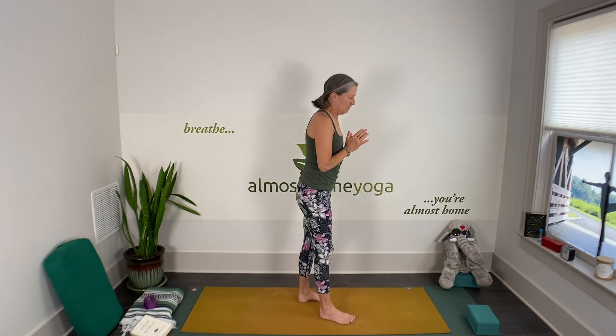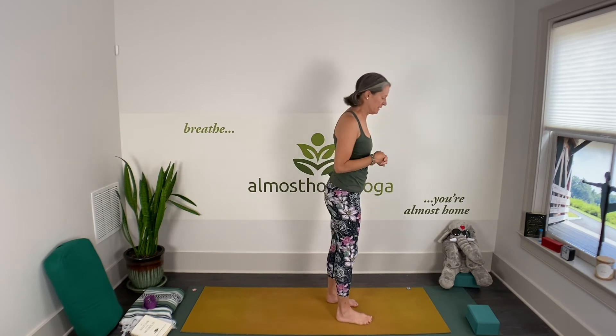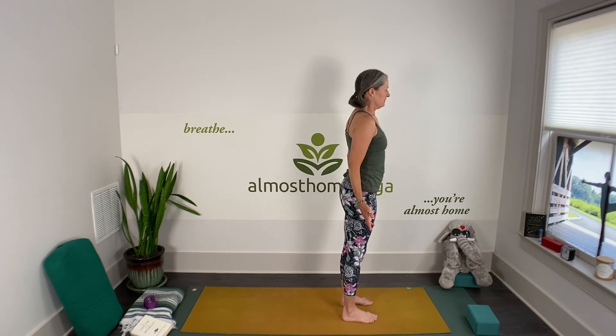Really slowing down — now we're going to three breaths per pose. I'm going to do triangle; you're welcome to do warrior two or warrior one. We'll start with the left leg back again. Stick with it, and just stay open to whatever the practice is teaching you.